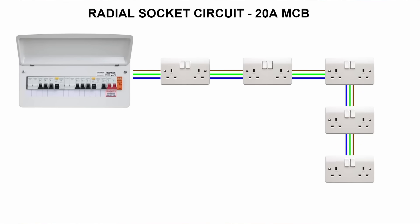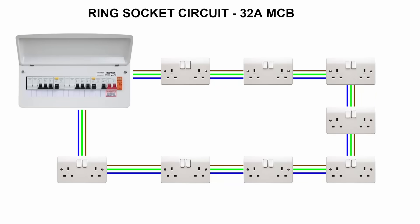So the final socket on a radial will just have one cable going into it and no cable going out of it. Whereas in a ring, the final socket has two cables — one cable going in and the other one going back to the consumer unit.